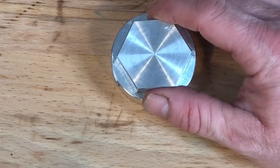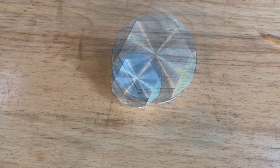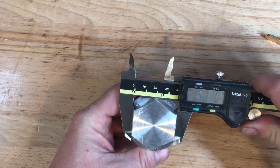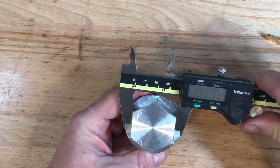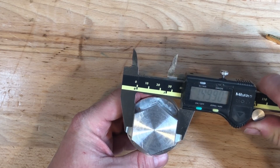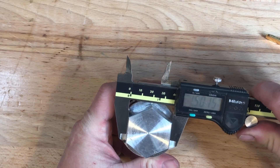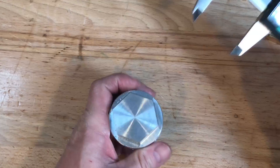Now let's check the accuracy from flat to flat. I was shooting for 1.5 inches and it looks like I came in about one thou under. That's not surprising considering how much stick-out I had on the part. Luckily it seems to be consistent from flat to flat.